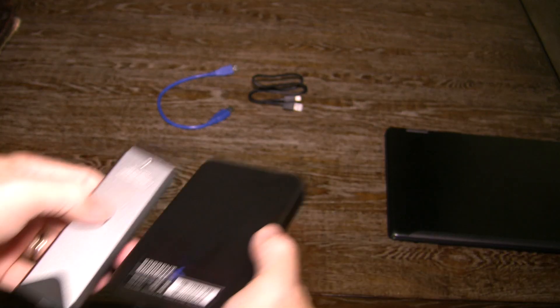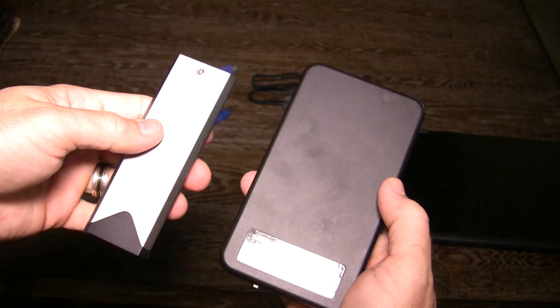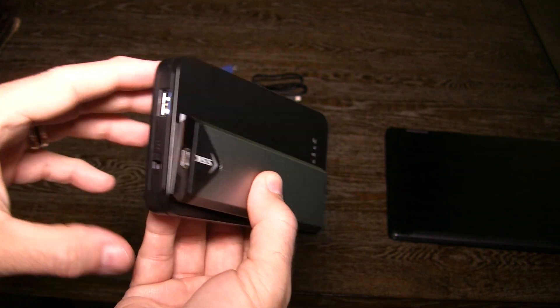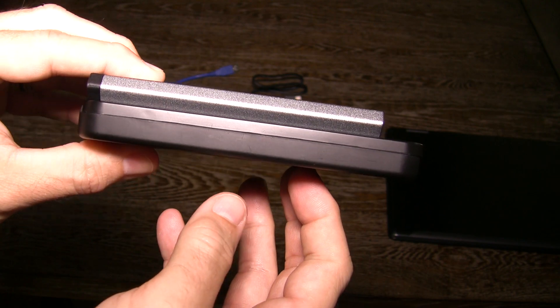Here is how the size compares to my original 3.5 inch enclosure — you can see it is much smaller. If you don't want to bother putting together the enclosure yourself, you can get pre-built units for just a little bit more.